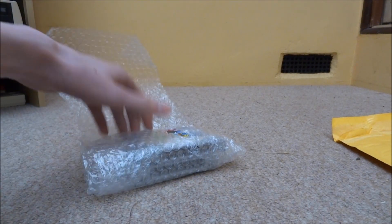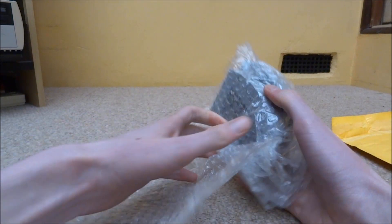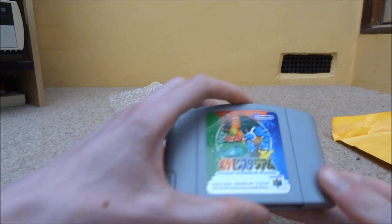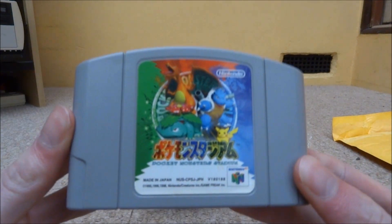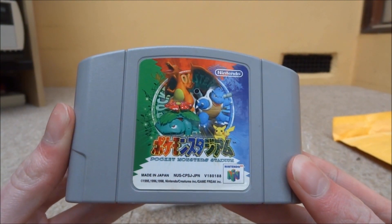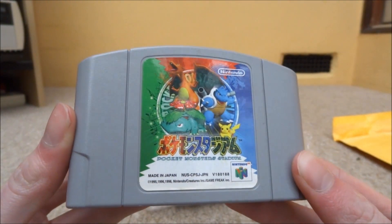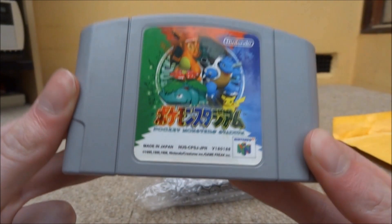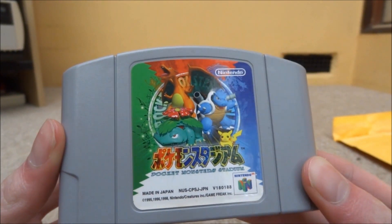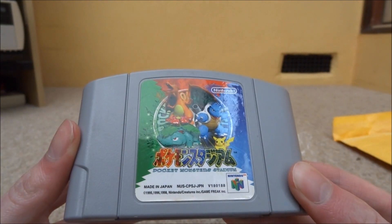I think they're in pretty reasonable condition, so let's just have a look at them. I got two games. The first game I take out is Pokemon Stadium. I don't actually have a Japanese Nintendo 64, so you might think that's a bit pointless and I can't play it. But I just thought the art on these looks really nice, and it's something to add to my collection, because I don't actually have many Nintendo 64 games.